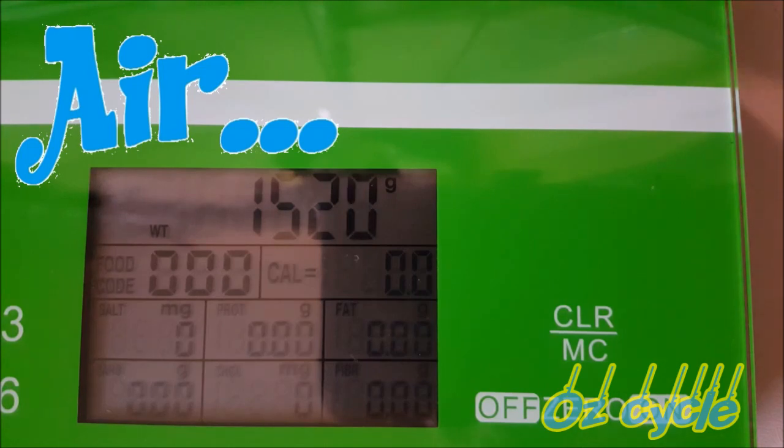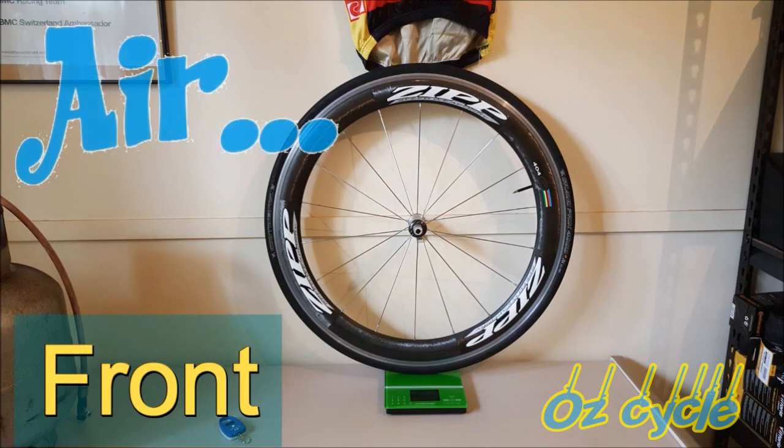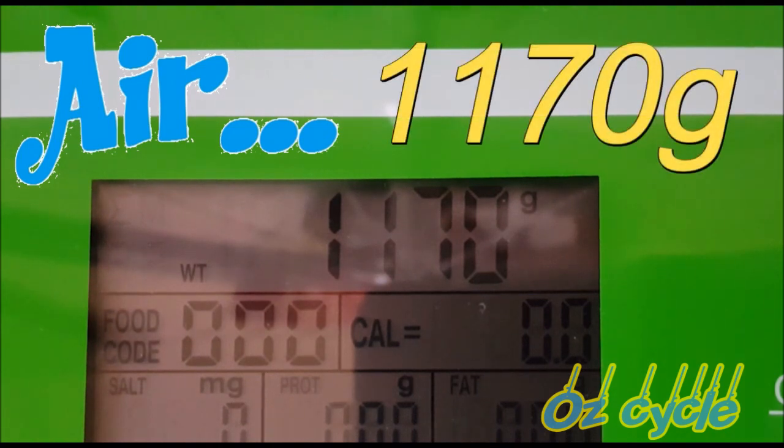The average weight of all ten measurements for the rear wheel: 1518 grams. And for the front wheel, the average weight was 1170 grams.